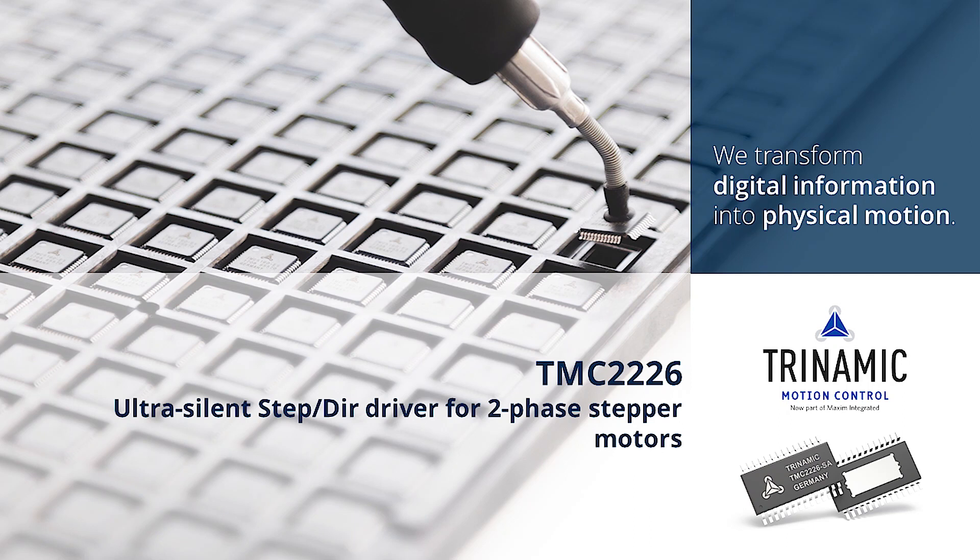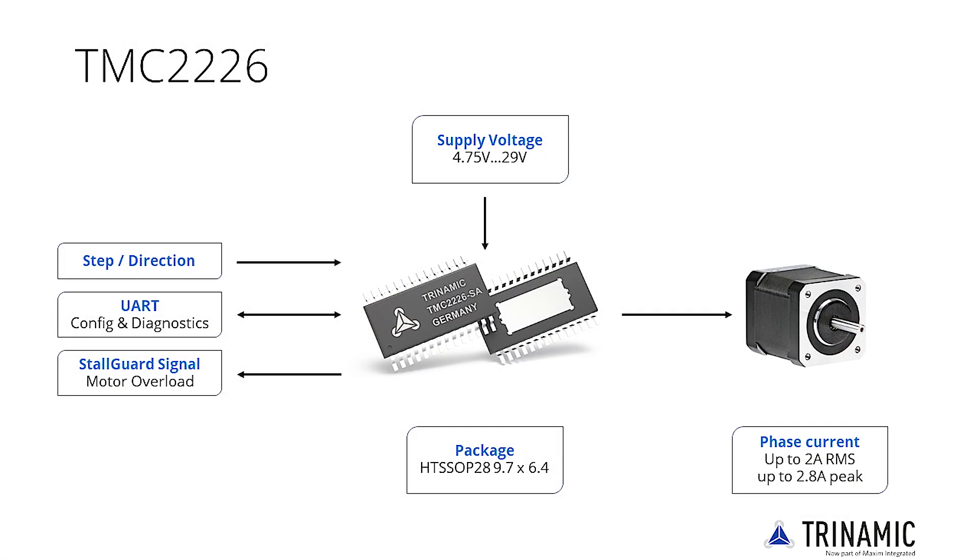Welcome to the TMC2226 Getting Started product training module. The TMC2226 is an ultra-silent motor driver IC for two-phase stepper motors. Trinamic's sophisticated StealthChop 2 chopper ensures noiseless operation, maximum efficiency and best motor torque. Use the driver stand-alone via step and direction interface, or take advantage of additional configuration and diagnostics via its UART interface.